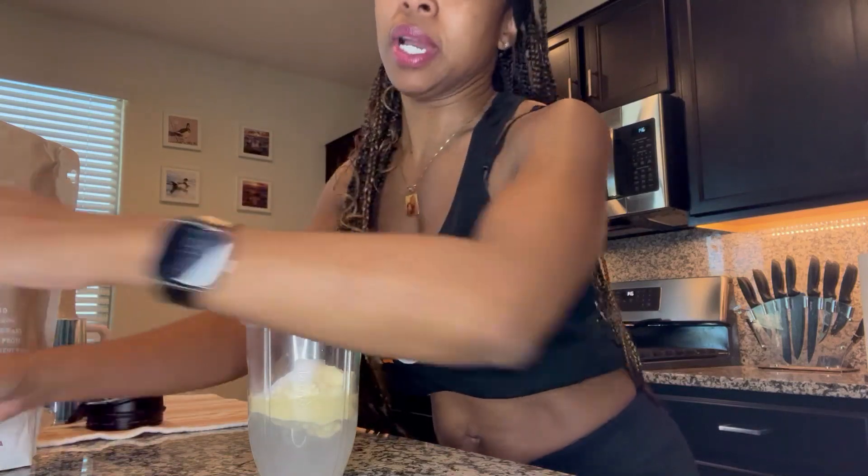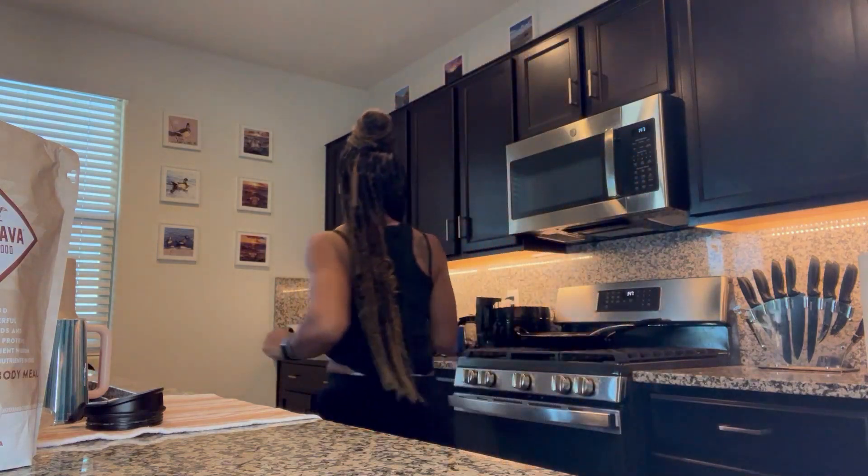You guys know I always talk about throwing a banana in every shake — I'm just addicted to it — but right now I'm not going to put a banana in here. I'm just going to mix it. I'm going to take this over to my Ninja blender and blend it up.